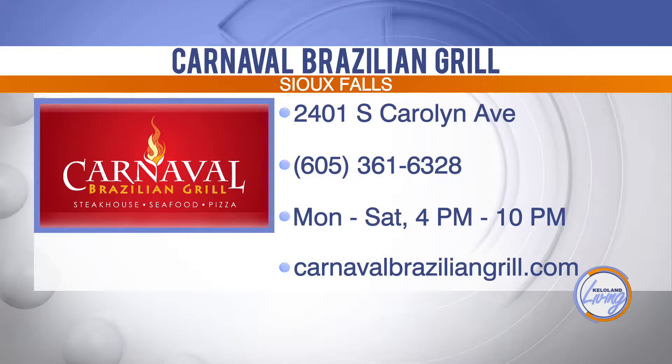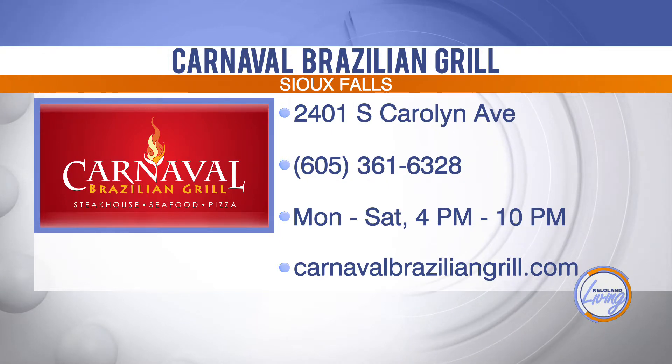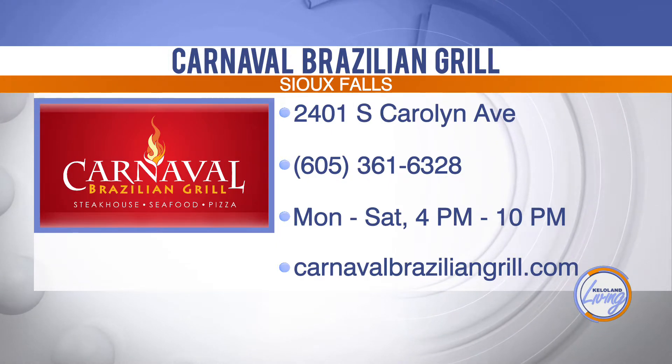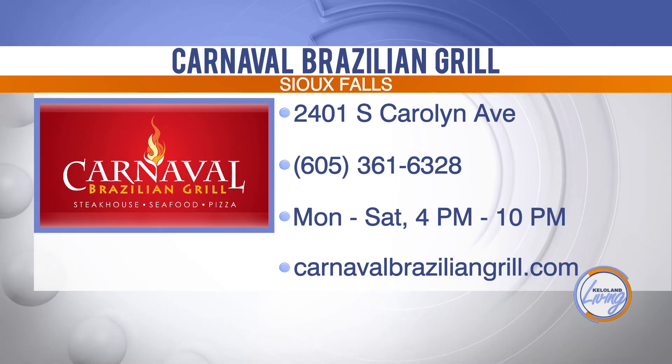If you'd like to try one of Carnaval's signature summer cocktails for yourself, be sure and stop by the bar and tell Ben you saw him on KELOLAND Living. You'll also find a complete menu and see what else Carnaval Brazilian Grill has to offer by visiting their website at carnivalbraziliangrill.com.